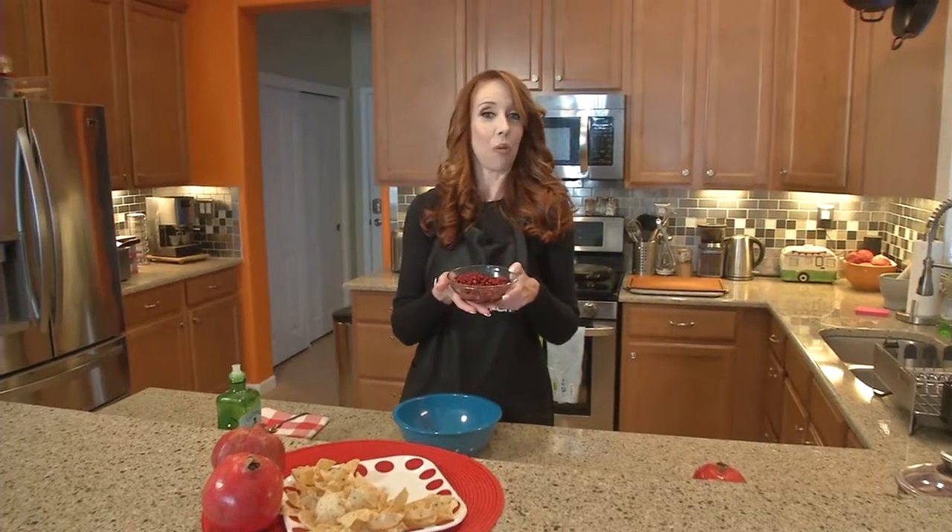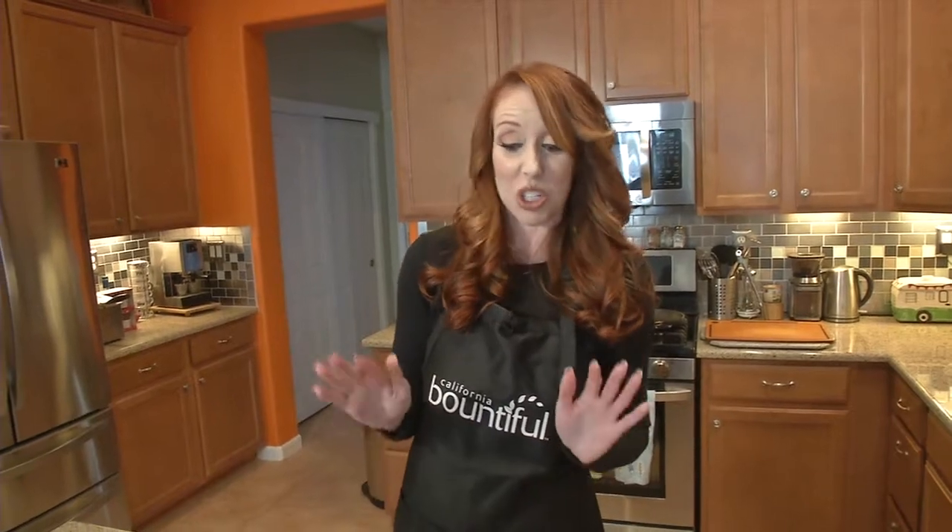Now that we have our wonderful pomegranate seeds, here is a fabulous recipe — if I do say so myself, and I do — because this is the one recipe my mom makes me bring to every holiday: Christmas, Thanksgiving, Flag Day, whatever holiday it is. She makes me bring this because it's so good.